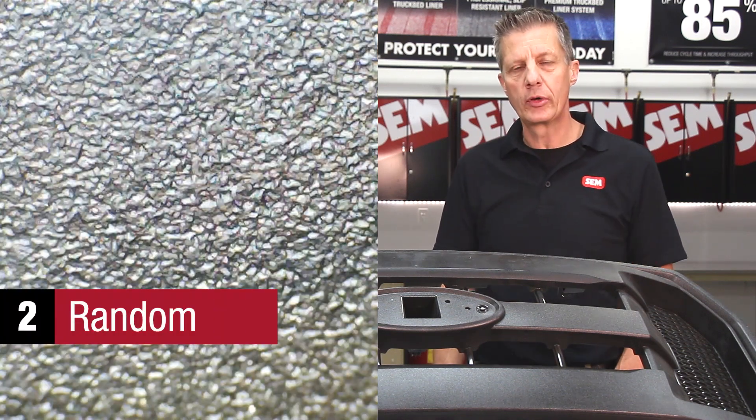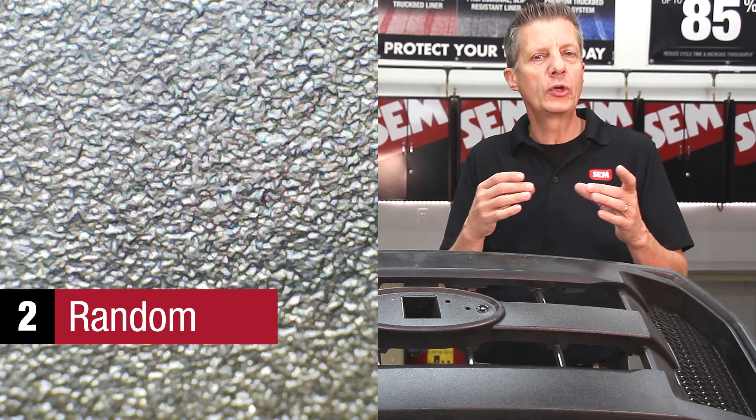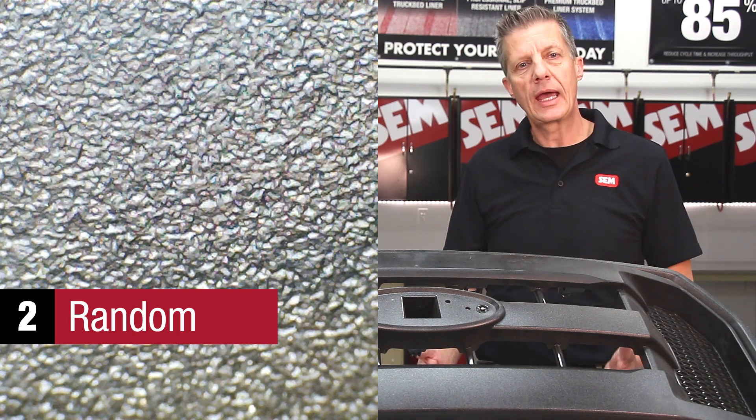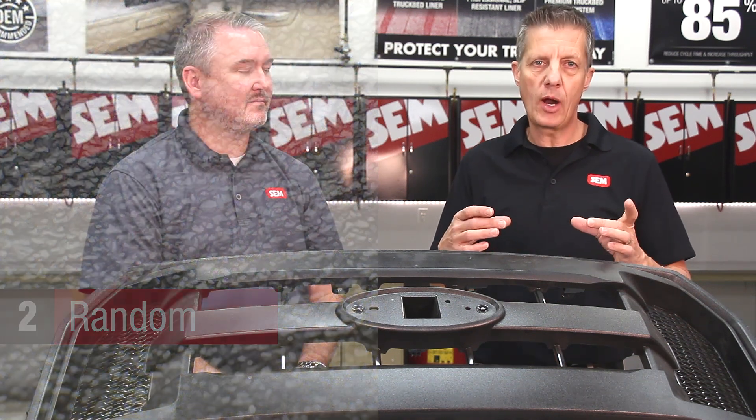The second category is random. It's in a way similar to the droplet category, but the individual droplets are starting to touch or flow together. Within that category, you can have different shapes, different sizes of these droplets that flow together, and distance.